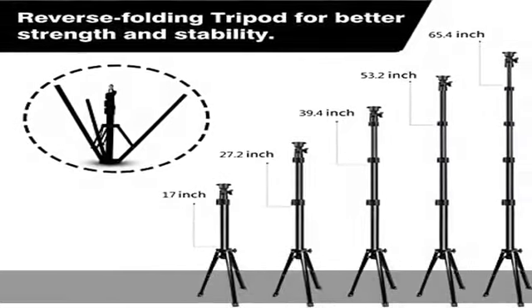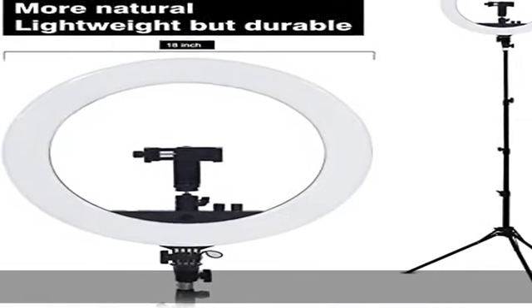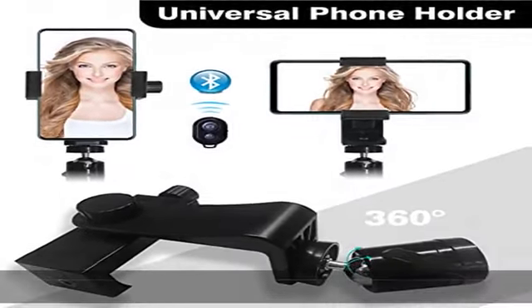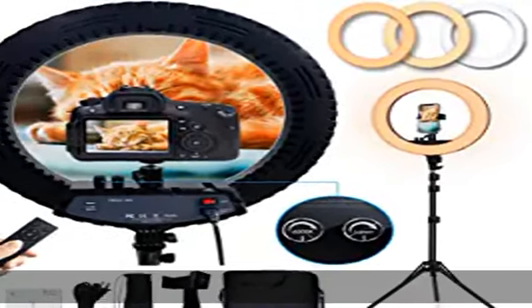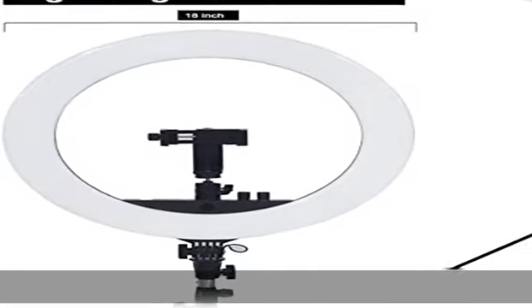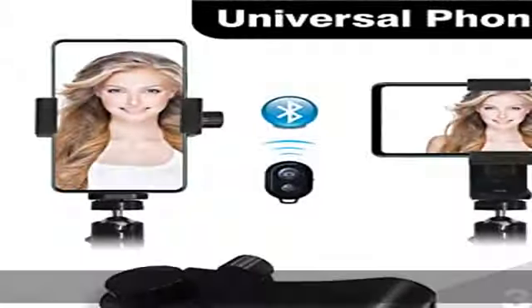The stepless adjustment makes color temperature and brightness change super easy and quick. The tripod stand is constructed from aluminum alloy, giving it exceptional strength. It's adjustable from 17 to 65.4 inches with 4 screw knobs. The legs are upwards, so please unfold the legs upside down when you assemble it. The ring light can also be rotated 180 degrees to adjust the illumination angle.